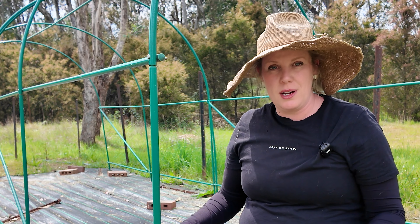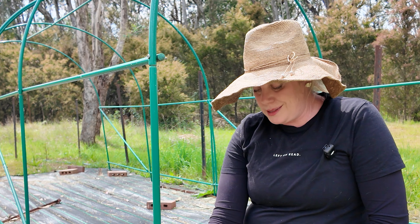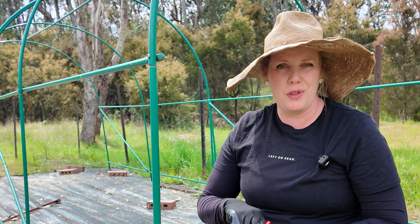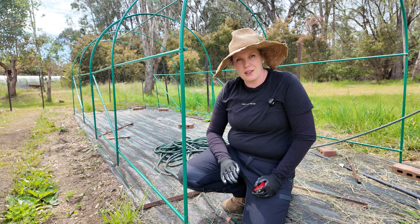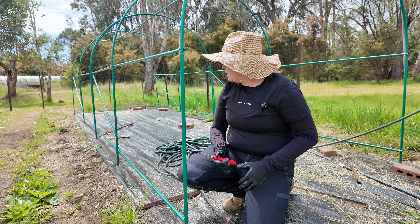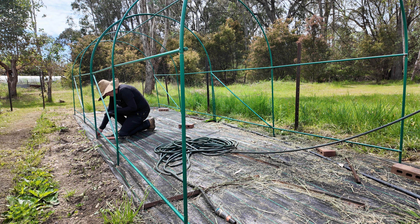Because I'm putting mine on weed barrier, you do need to make a little hole — just small enough to get your stake, metal bar, or whatever you're using through that weed barrier. If you make it too big, you're going to get a lot of grass coming through it. So I set out my frame first, then go around and make those holes where each of the poles are going to be.